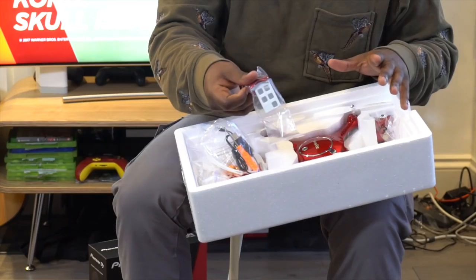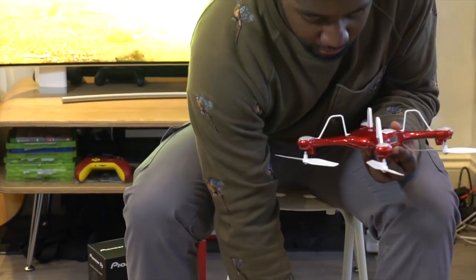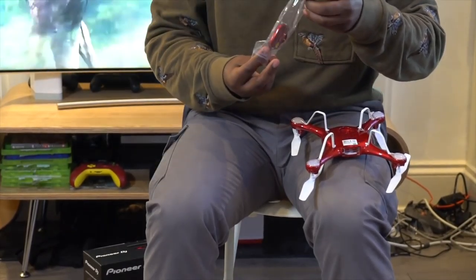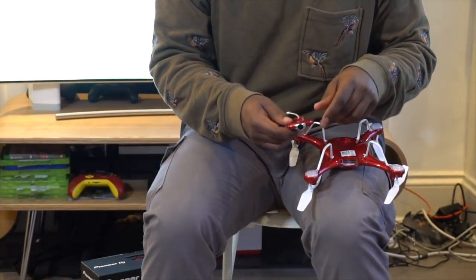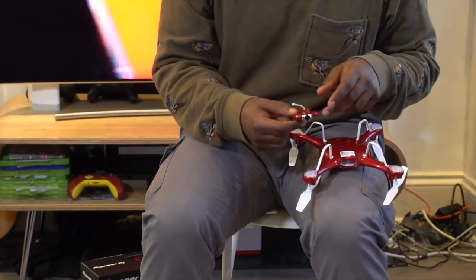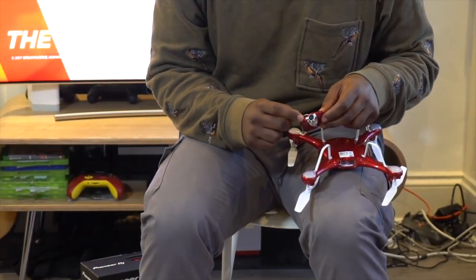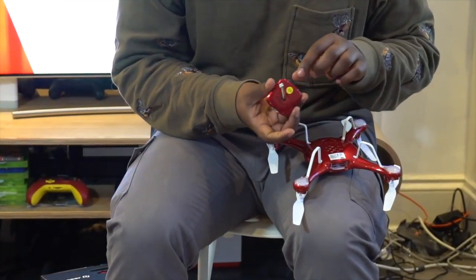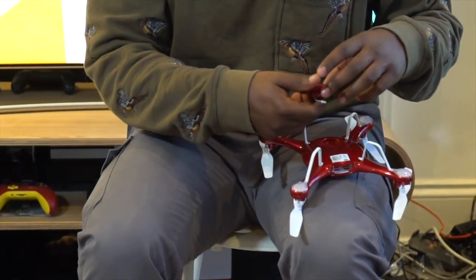We've got a spare battery here. So that little module there — let's get it out. This is the camera module. I was completely wrong, it's not a charger. This is the camera module that sits on the front and gives you 720p HD video. And then you just put your SD cards in the back there.